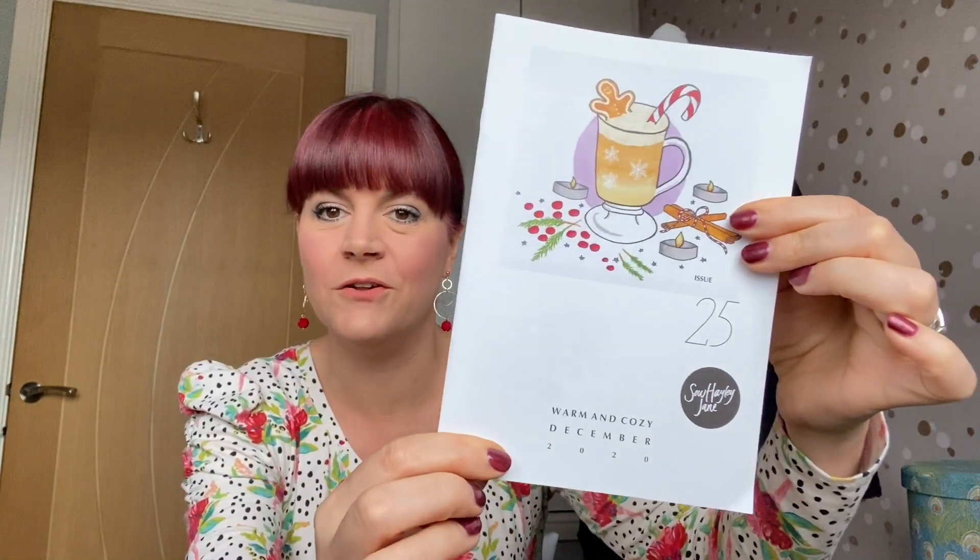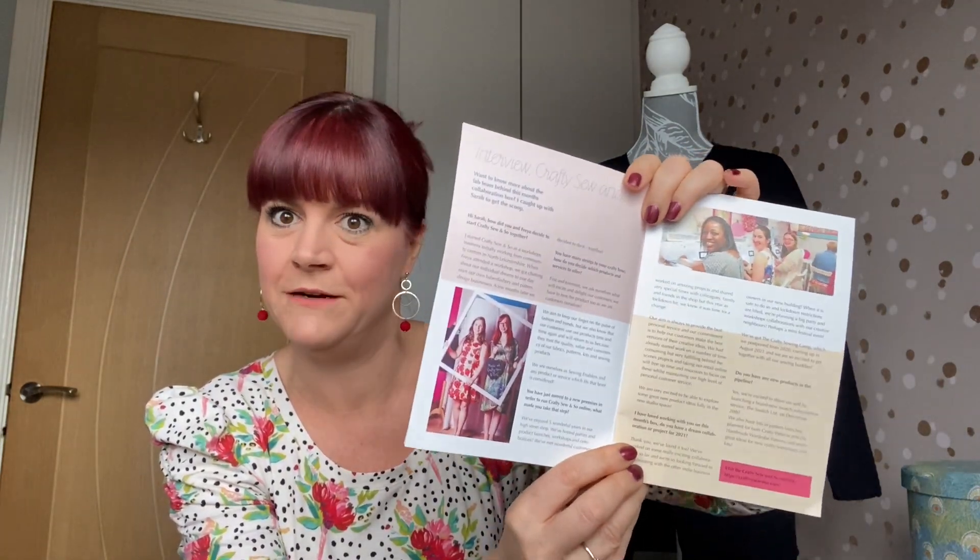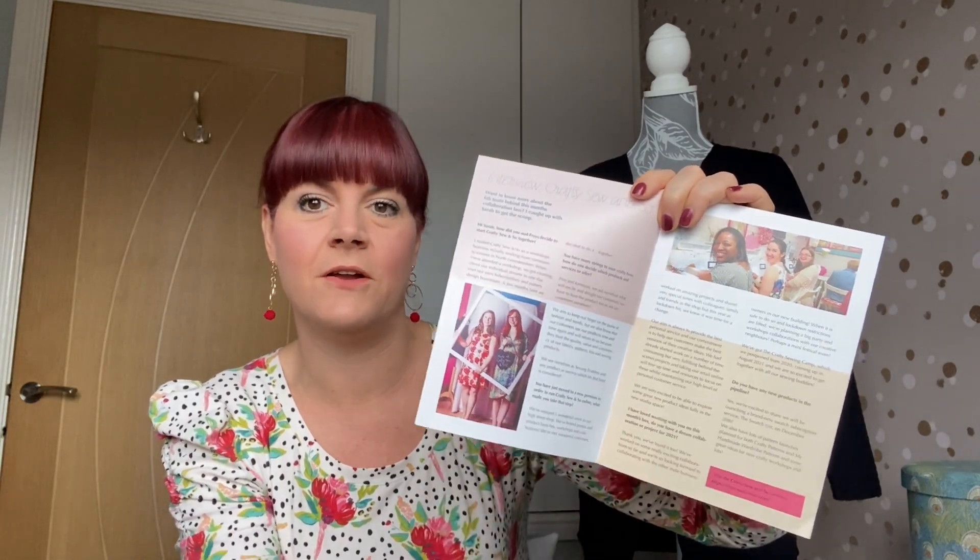This is how it comes — in some lovely yellow tissue paper. And this month I believe Hayley has partnered up with another company, which I'll go into in more detail. Oh wow, this looks nice! So in every box comes a lovely little magazine leaflet style thing, and the topic for this month is 'warm and cozy' — how nice does that look, with a gorgeous-looking gingerbread latte or something like that. It starts with a little hello from Hayley herself, and then there's an interview with Crafty So-and-So, which is who Hayley's done the partnership with on this box.